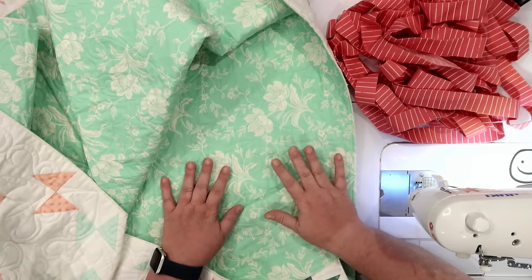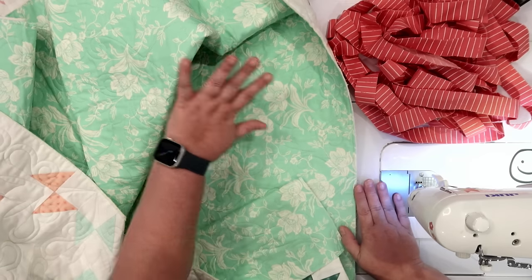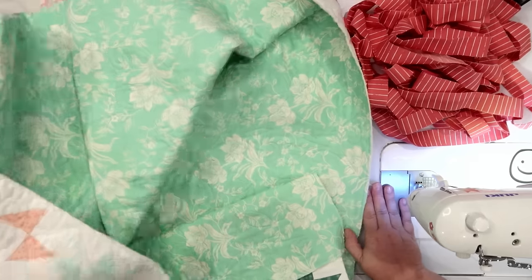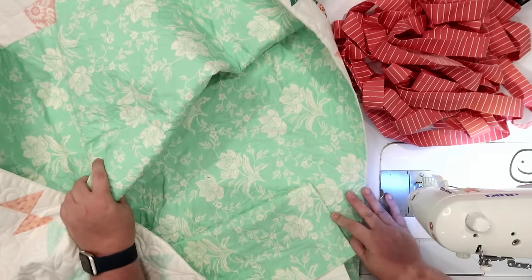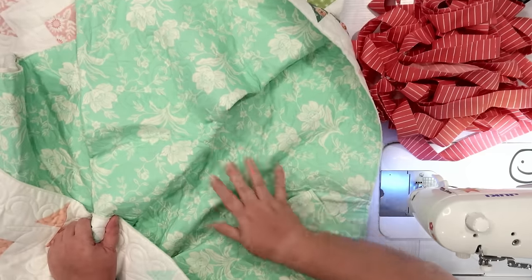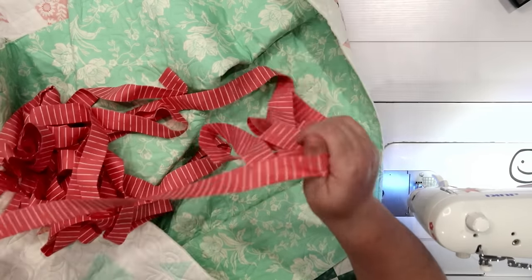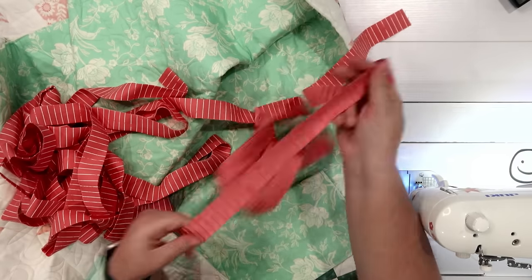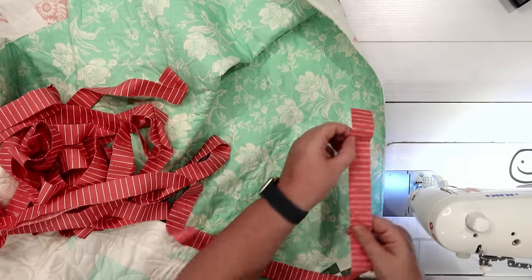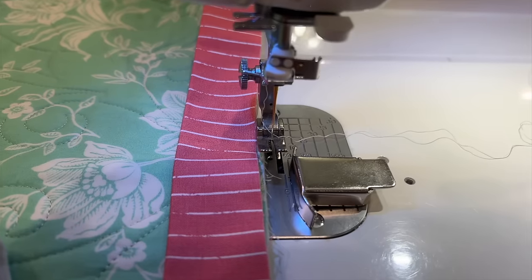Let's get started. I grab my quilt and lay it right side down so the back is facing up, making sure the quilt is as even as possible with the bed of my machine. If it isn't even with the machine, I'd rather it be higher rather than lower — because of gravity. If any part of the quilt is lower than the bed, I'll have drag and have to wrestle the weight while maneuvering it under my needle.